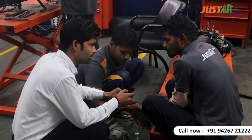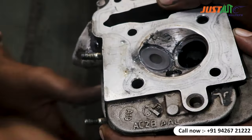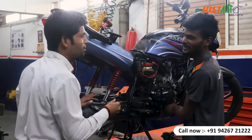Do you have to start the engine? Yes. This bike is really good. We are servicing the customer's bike.